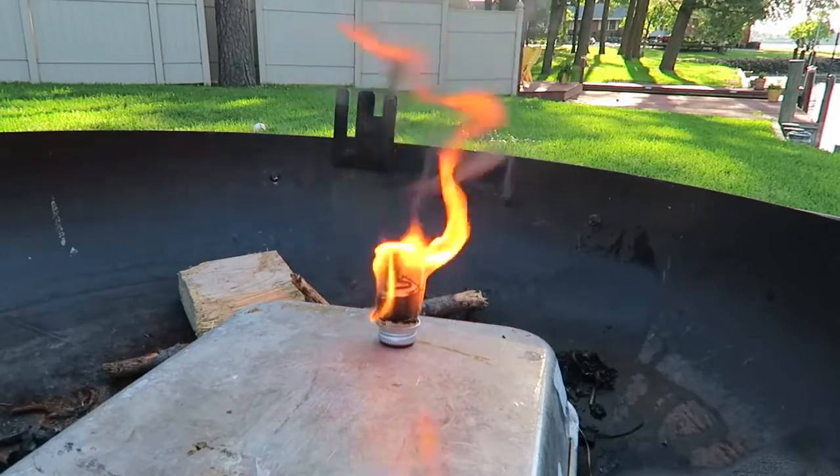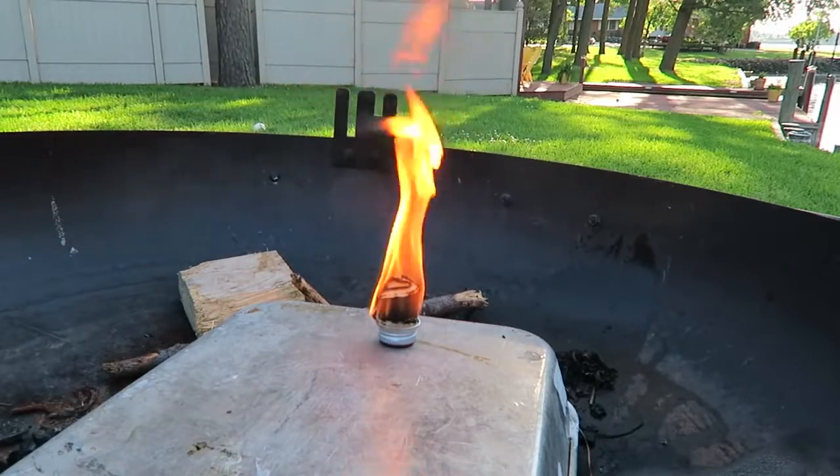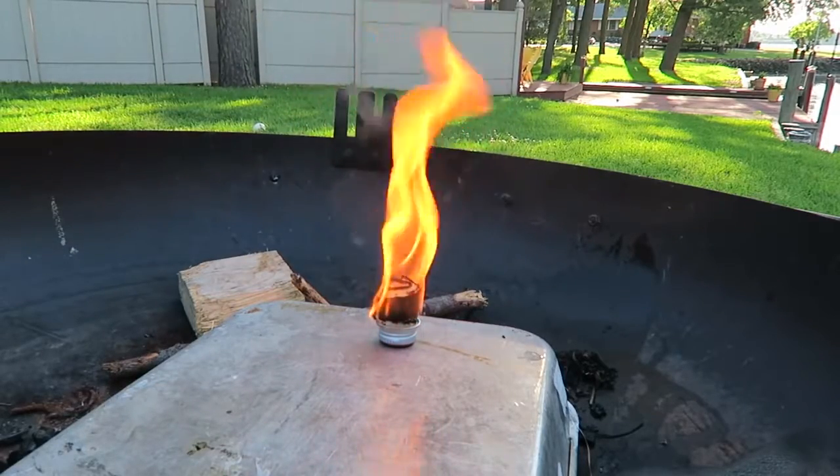You can even call it mosquito repellent because it smokes pretty well. I think this is a success.